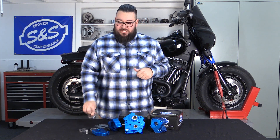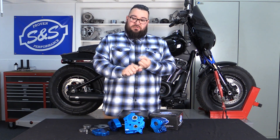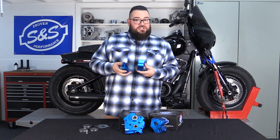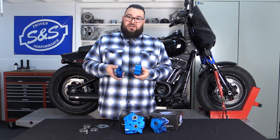We have two G-rotors to get the engine oil back from the engine. Your oil will pool in the crankcase or the cam chest — there's a port on the pump for each. In a factory application and other aftermarket applications, there's only one G-rotor to pull from both holes. This pump has an independent G-rotor for each cavity.